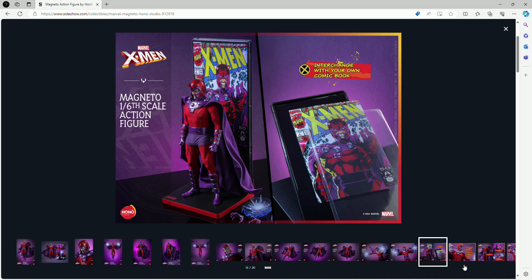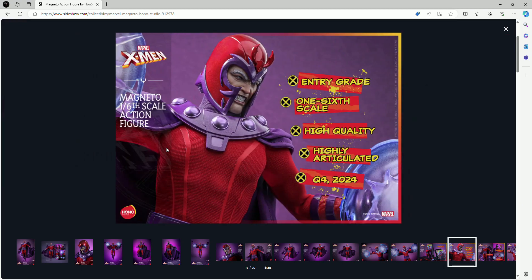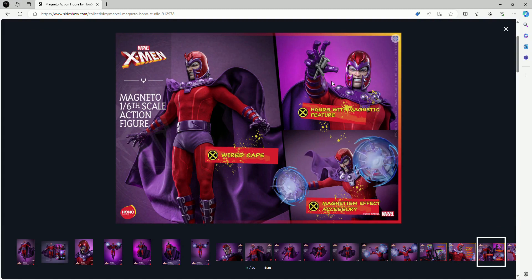Feel free to leave a comment if you have a different opinion about the figure — I'm always willing to answer so we can have a conversation. Now getting into the specs: it is one-sixth scale, high quality, and highly articulated just like Wolverine. He is expected by the end of this year. As for articulations, that's something we wouldn't know until we actually get the figure. He does come with hands with a magnetic feature, which is absolutely awesome and will give us a lot of options when posing. He does come with a wired cape and magnetism effects accessories — it is just going to be an amazing figure.